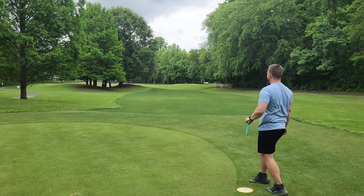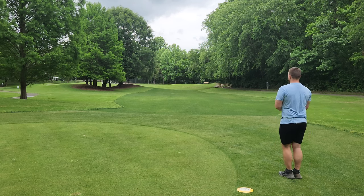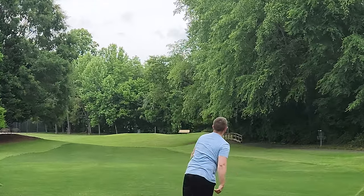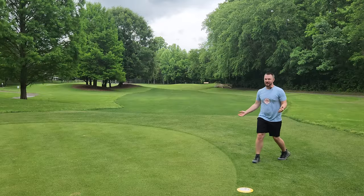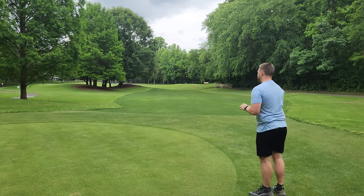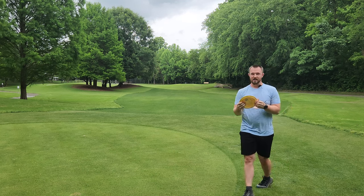Now let's try out the Cookie. It was flexing to absolute perfection. I promise you, the Cookie is a disc I've thrown a lot — particularly in the glow plastic. It's one of the most trustworthy 7-5-0-2 fairway drivers on the market.